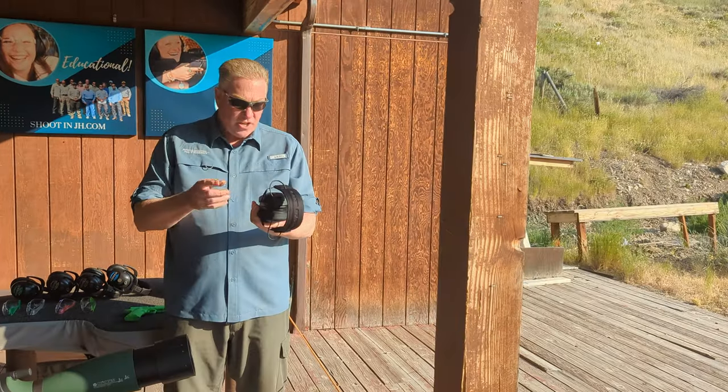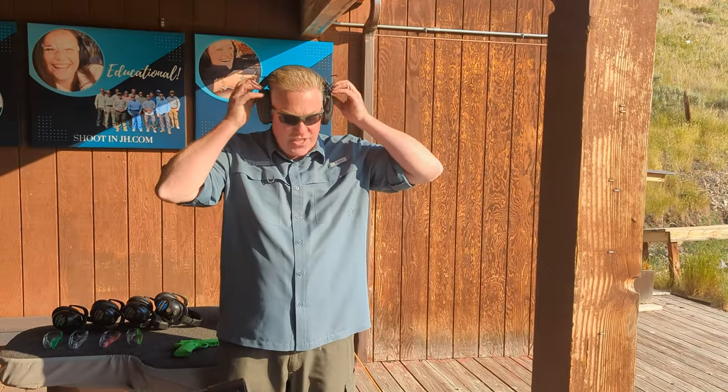The next best pair — these are Saviors. The Savior has that same challenging design with how the cups connect to the band, which I don't love. But when I turn these on, I can hear really well, and the ambient sounds — the cars driving by, the hissing of the world around us — it's just not as bad when I'm wearing these. A huge step up from the Walker Razors. Other than that connector design, which is very popular — I think it's Impact Sports or something, one of the most popular pairs out there — I don't care for it.